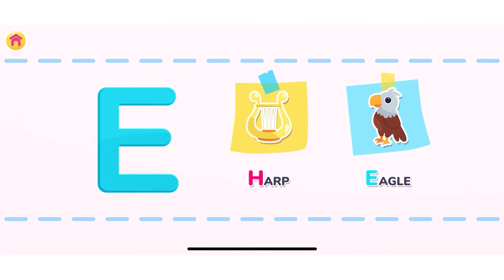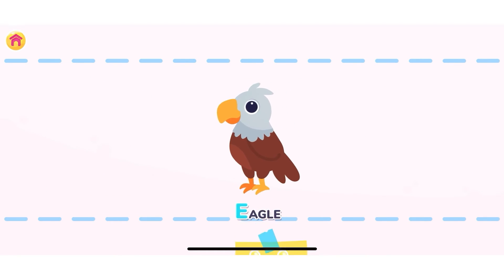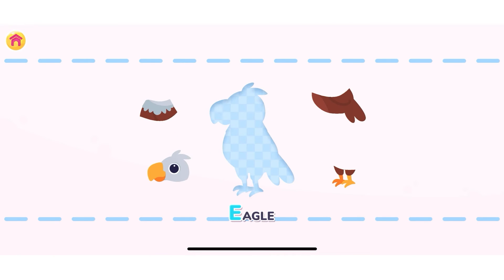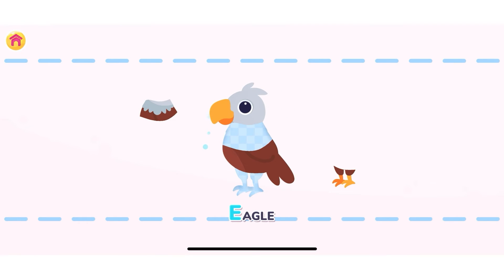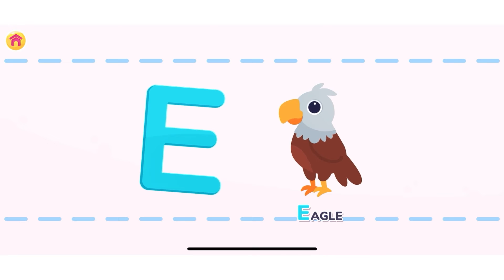Press on the object that starts with the letter E. Correct! Ego! Let's assemble the Ego! Well done! Ego! Starts with the letter E. Well done!